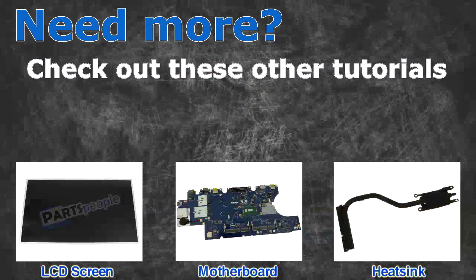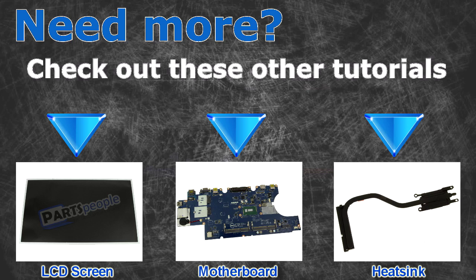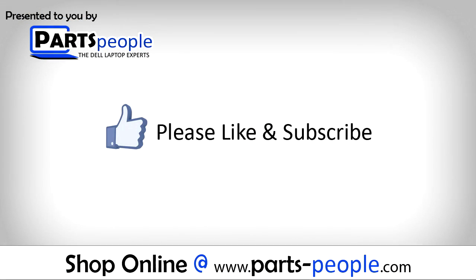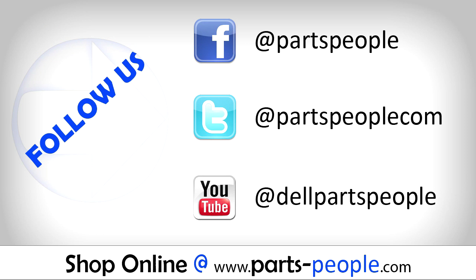Need more? Check out these other tutorials. For LCD screens, click here. For motherboards, click here. For heat sinks, click here. Thanks for watching. If you enjoyed this tutorial, give this video a like and subscribe to our YouTube channel. Check the video description below for links to written tutorials and replacement parts.